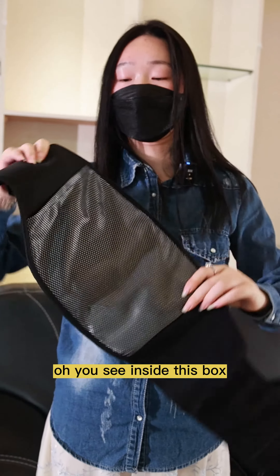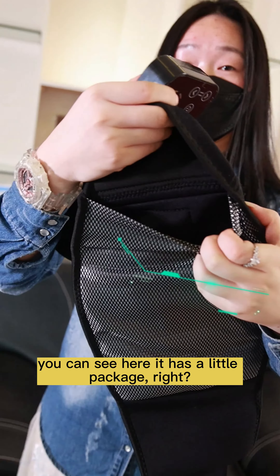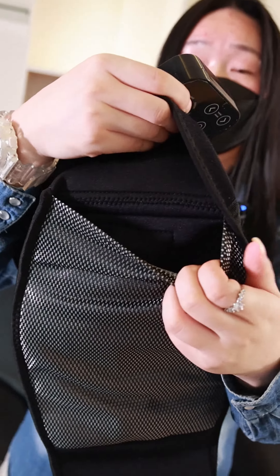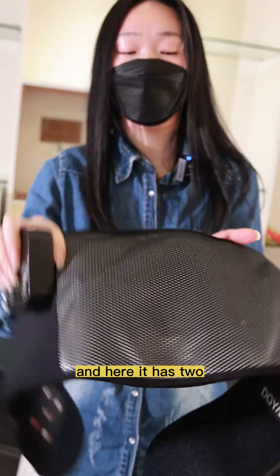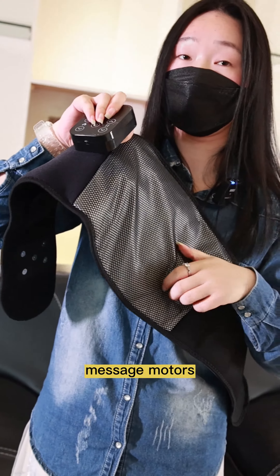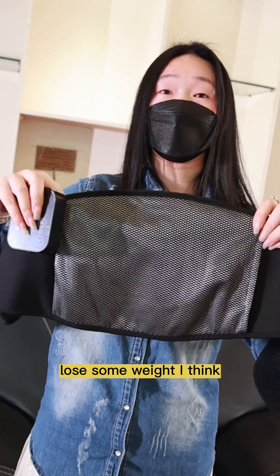Inside the box you can see there is a little package. You can put some items here, and it has two massage motors. With this, it can help you lose some weight.